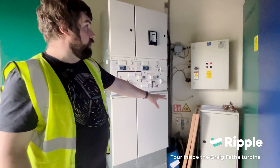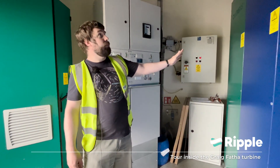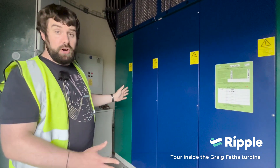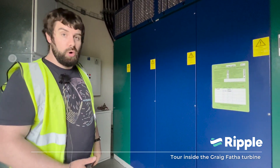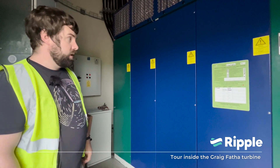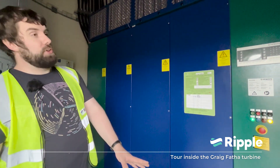There's a small storage cabinet in here, and the big unit behind us is the converter unit, which is essentially a massive inverter — like you would have for a home solar photovoltaic project.